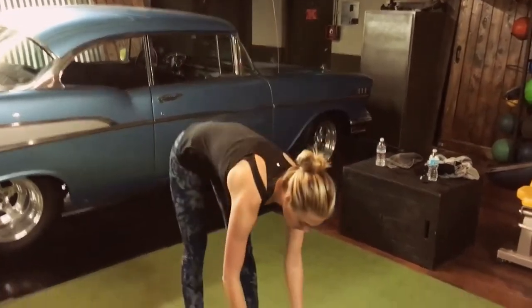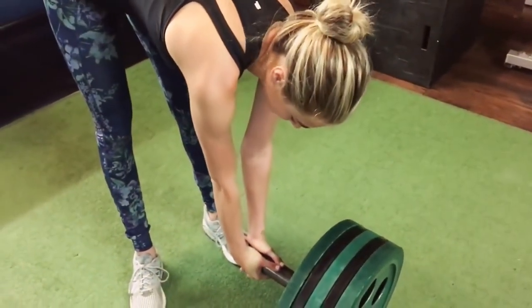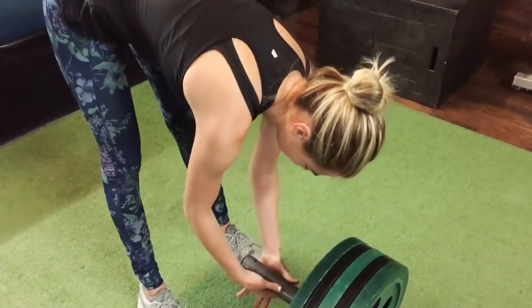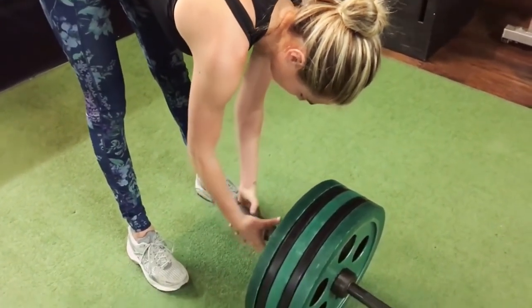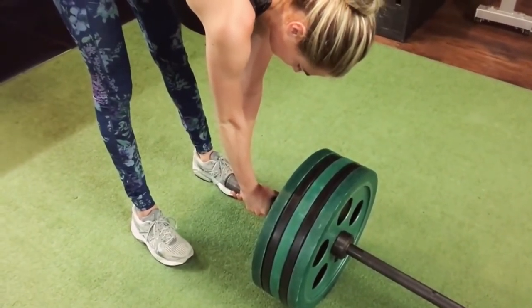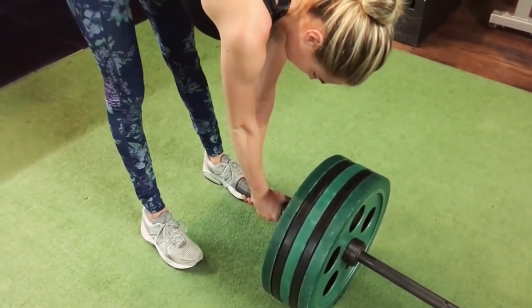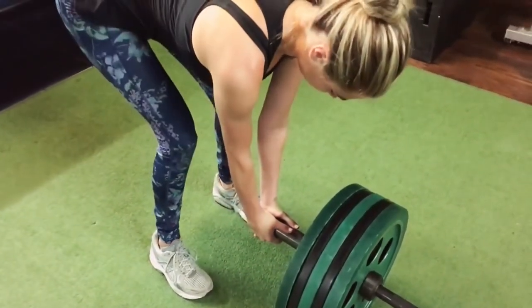Ben and I wanted to show how to properly hold the bar for landmine deadlifts. You interlock your hands and put your thumbs on the top of the bar. Show the interlock, Kate. Good. Now what I want to be clear here is you don't want to stagger your hands. If you stagger your hands it's going to make your hips and shoulders uneven. So go back to the right way, Kate — interlock your fingers. That helps with grip strength.